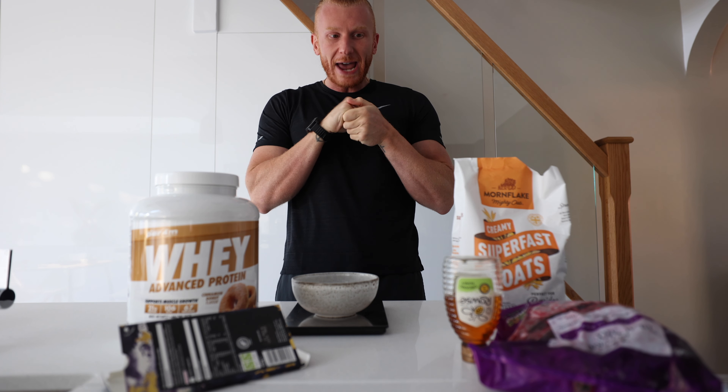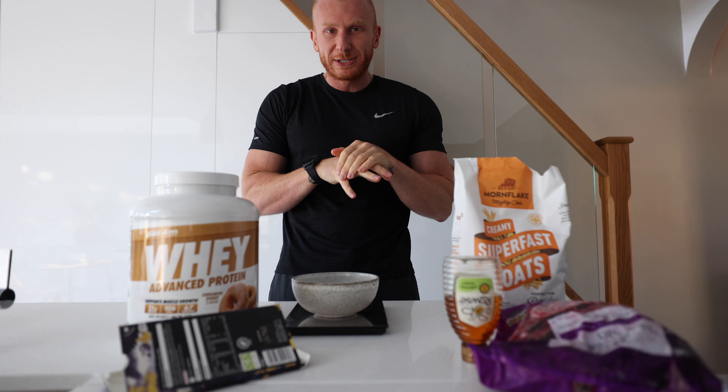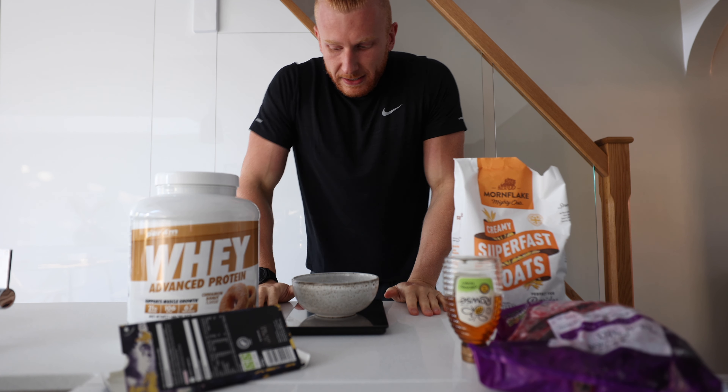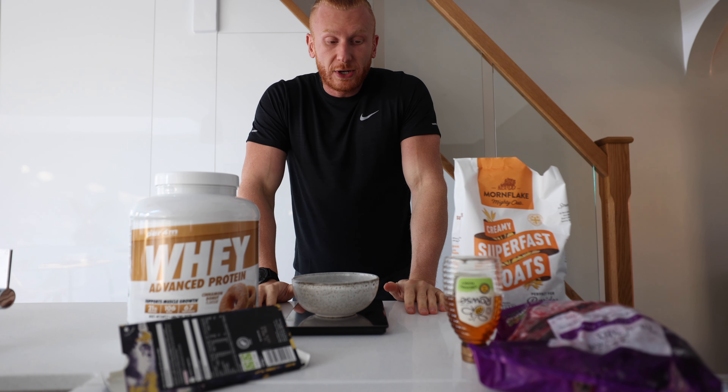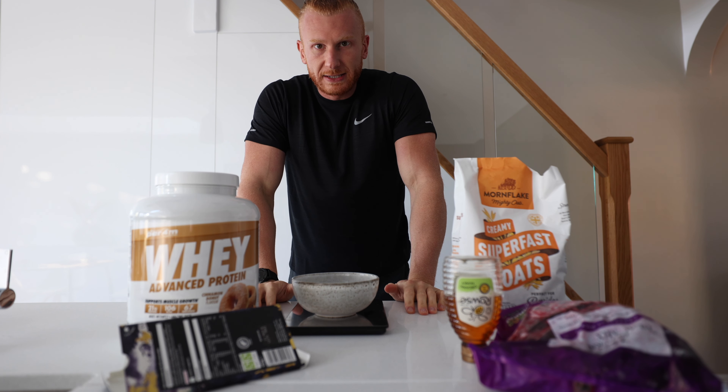Hi guys, welcome to my channel. We're going to be making protein oats today. I feel like protein oats is the most butchered one, and also the most frequently asked about question when I program oats and whey for my clients — how do you make it?